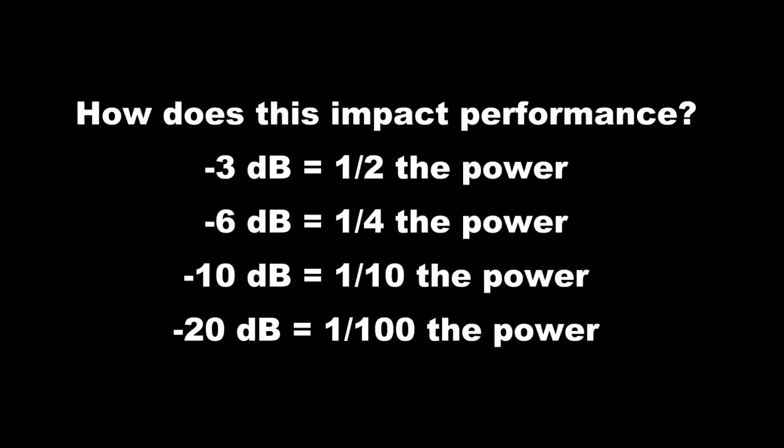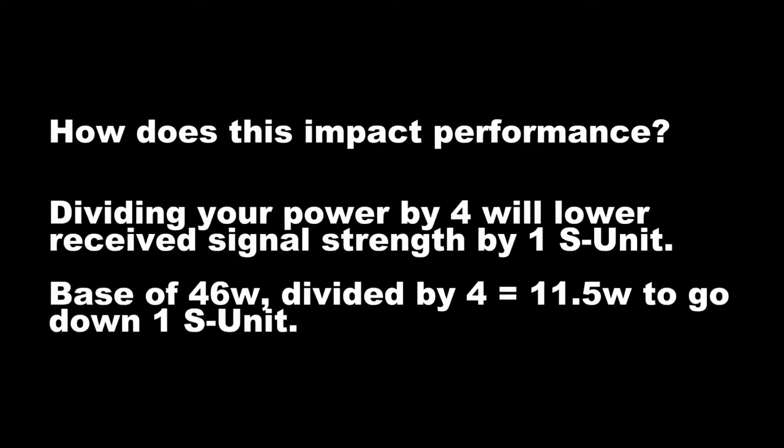So how does all of this impact performance? A 3 dB loss cuts your transmit power in half, or your received signal strength in half. A 6 dB loss cuts the signal to one quarter of its power. A 10 dB loss cuts it to one tenth of its power. To translate that into usable information, we'll give you a quick review of some things you may have learned while studying for your exams.